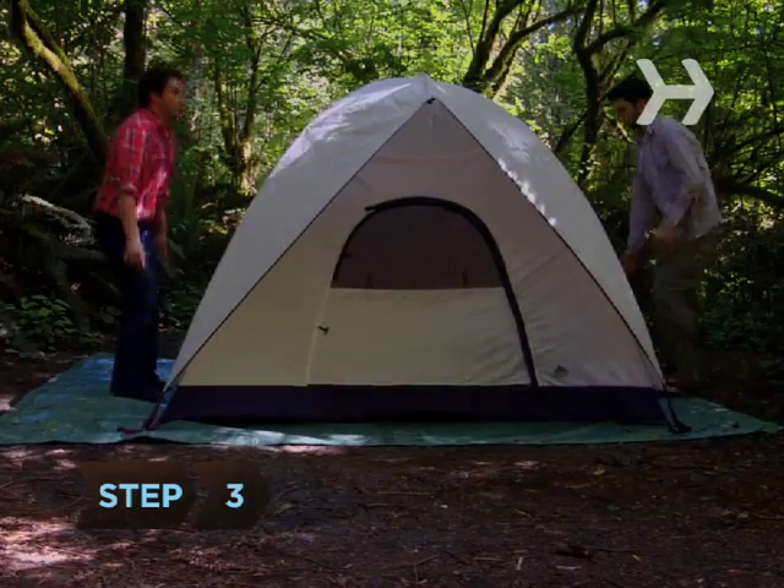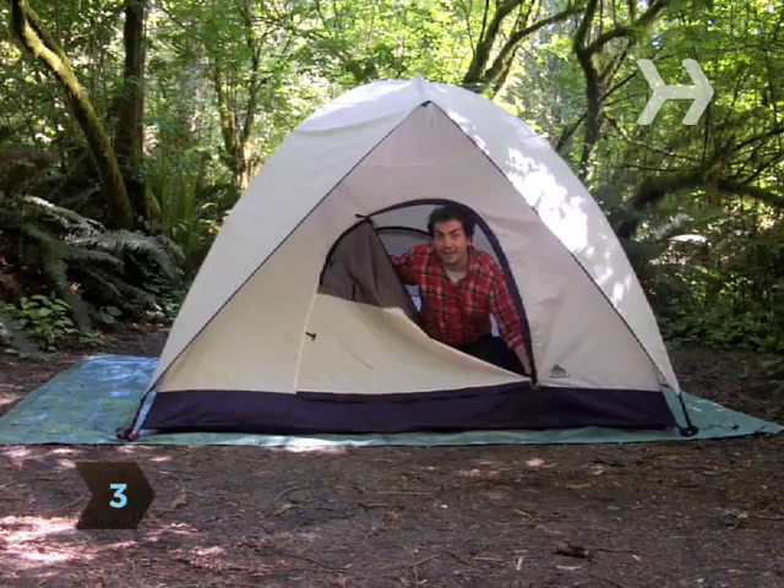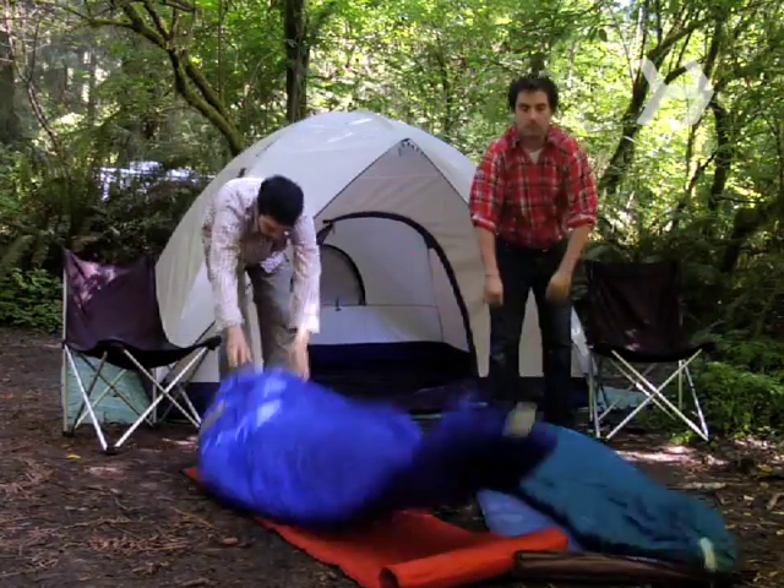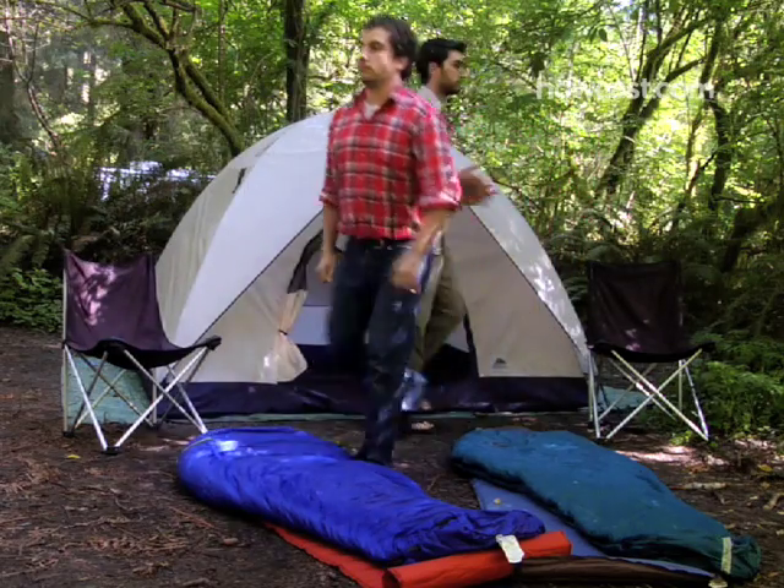Step 3. Pitch your tent in a spot where the sun will hit it in the morning. Unroll your sleeping bags so they have a chance to fluff up, and lay out your inflatable mattress pads, if you have any, so they're easier to inflate later.